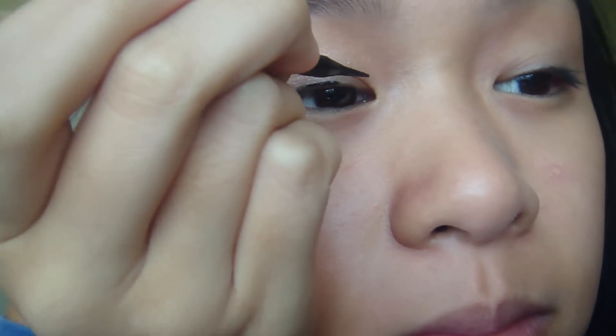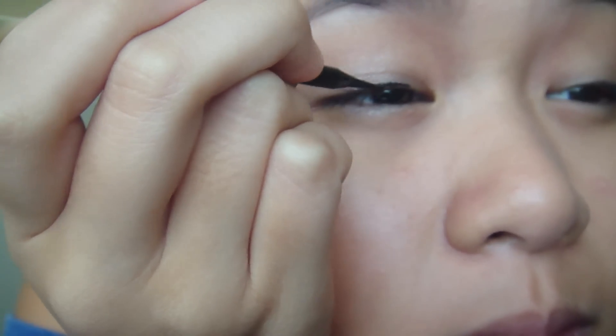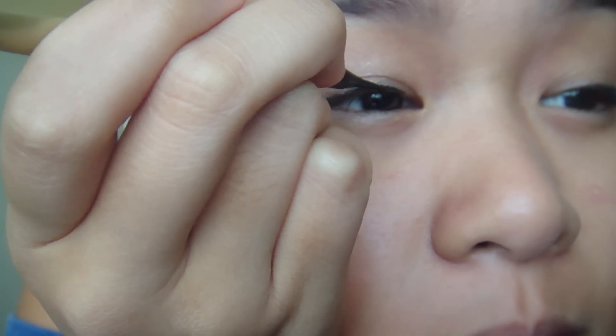What I'm gonna do first is start in the middle. No matter how thick you want your liner to be, you want to start off with a really thin line and then make it thicker later on so you have a general guideline to go by. With liquid liner you don't have to press it on like you do with pencil liners because it's a liquid.